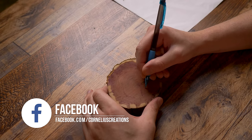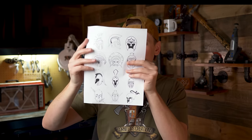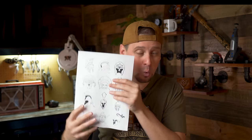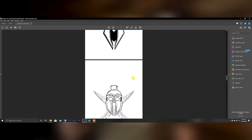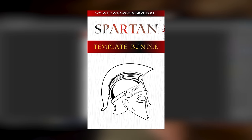Today's image that I'm carving I made into a template and put it into a template pack — you can print them off to any size you want. You can wood carve them, wood burn them. If you would like to follow along, you can find this download in the links below. I think it is a great value for what you get.